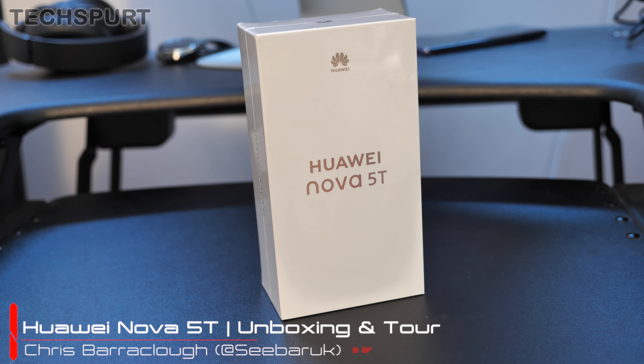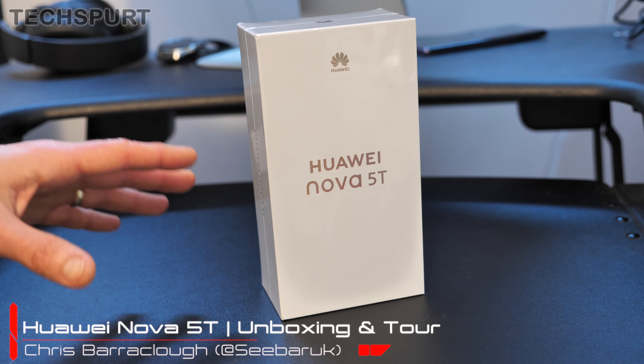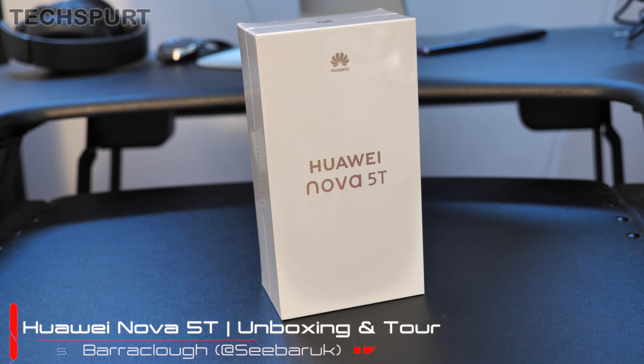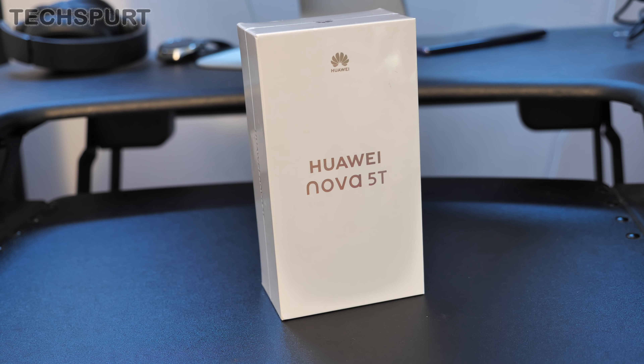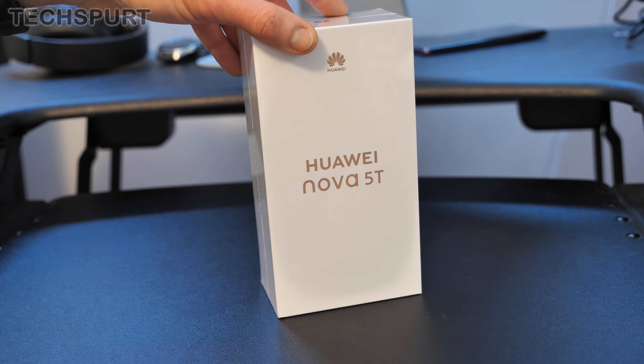Hello there, you aesthetically pleasing person you. This is Chris from TechSpert and I'm here to deal with the Huawei Nova 5T. Just 350 quid bags of this SIM free here in the UK, or you can also grab it on contract from the likes of EE, Carphone Warehouse, and it boasts some surprisingly premium specs for that sort of mid-range asking price.